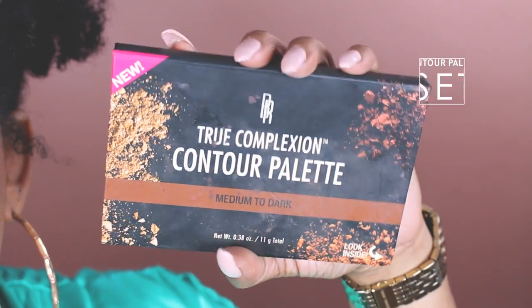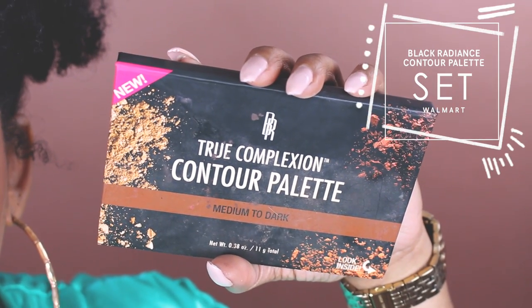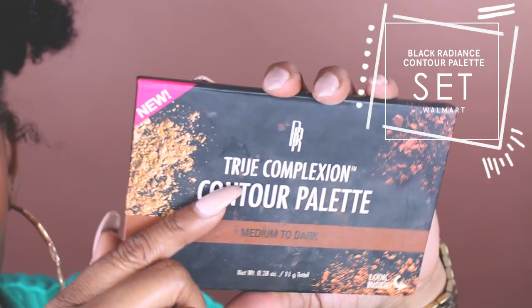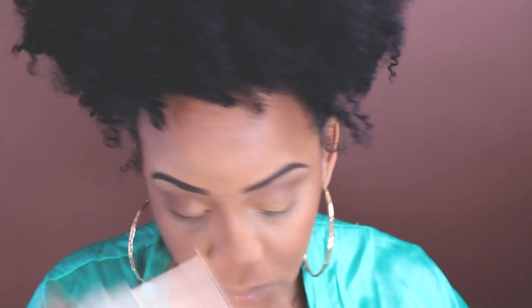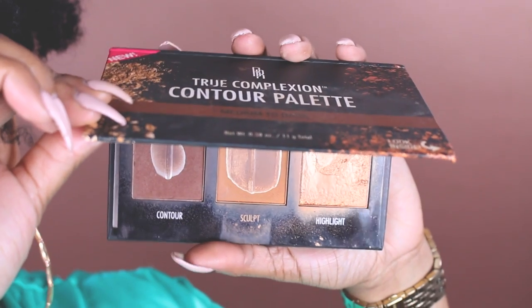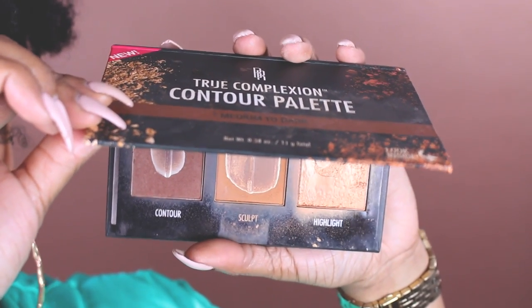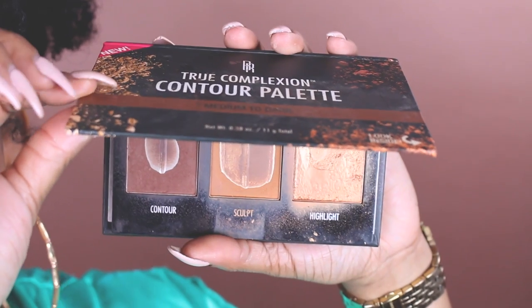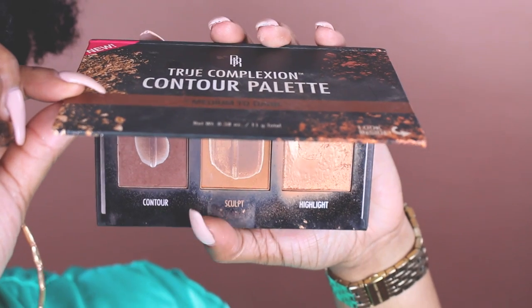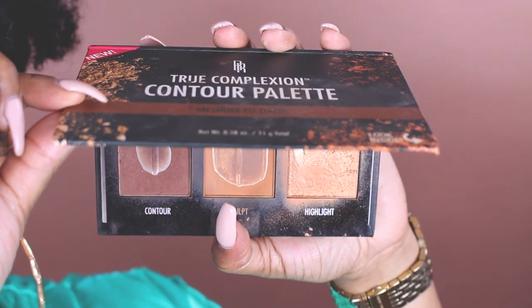To set our contoured areas I'm going to be using this Black Radiance palette — it's a contour palette, medium to dark. Everyone needs this, it's at Walmart, it's so cheap. I've hit pan on most of this so I use this literally every day. I use this for contour, to blend my contour into my skin, and then also for my highlight.